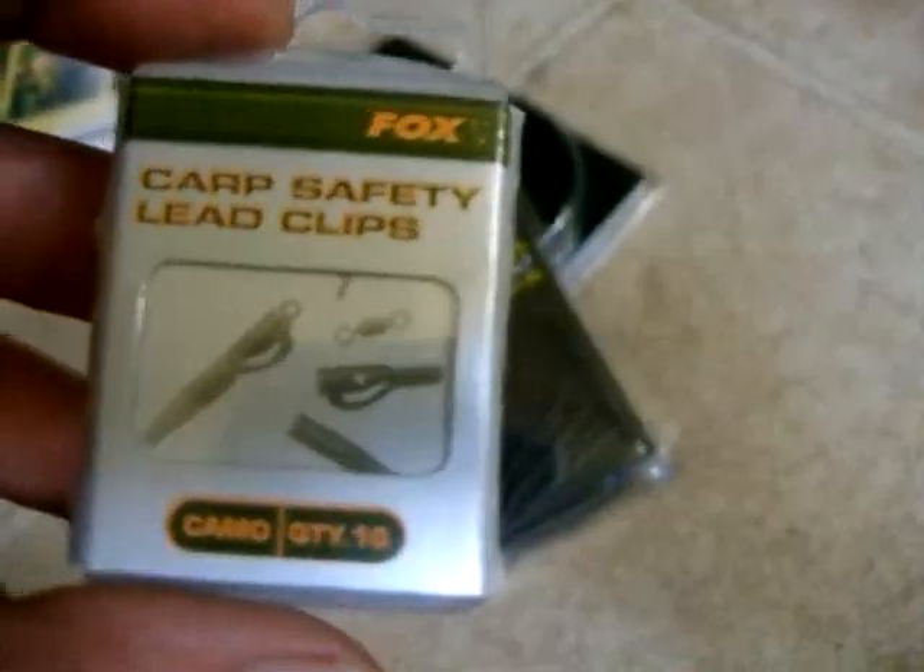We've got some Leap Clips, Rig Beads, and Bait Stops — which is better than using pieces of wood, which is what I have been doing for about the last year.